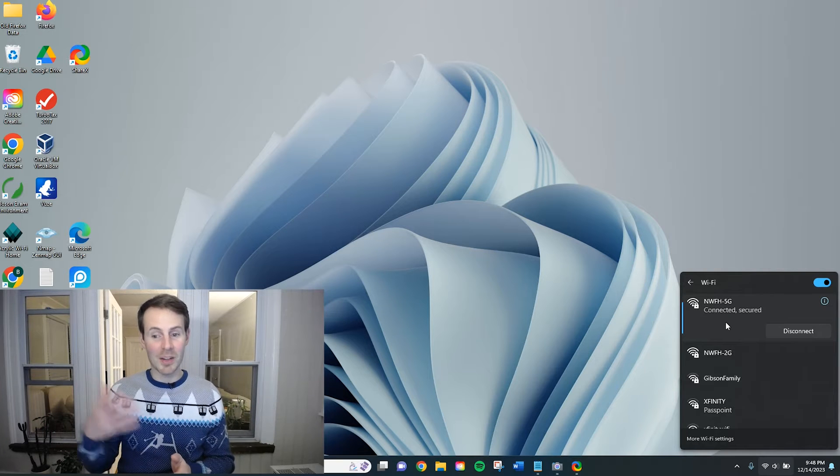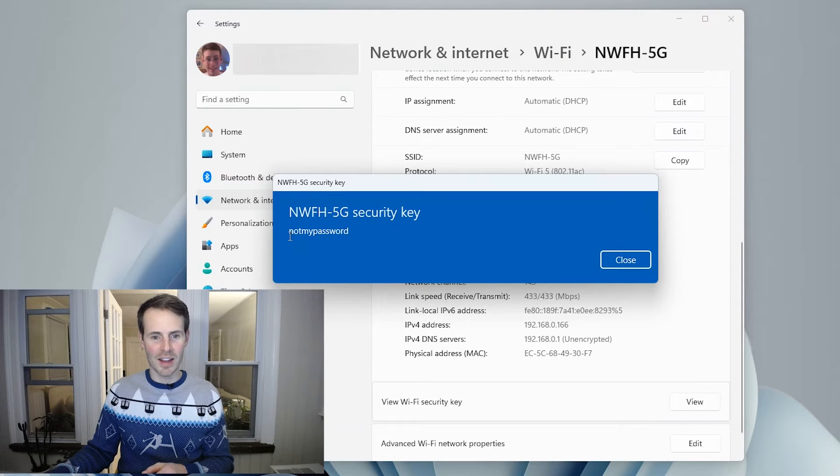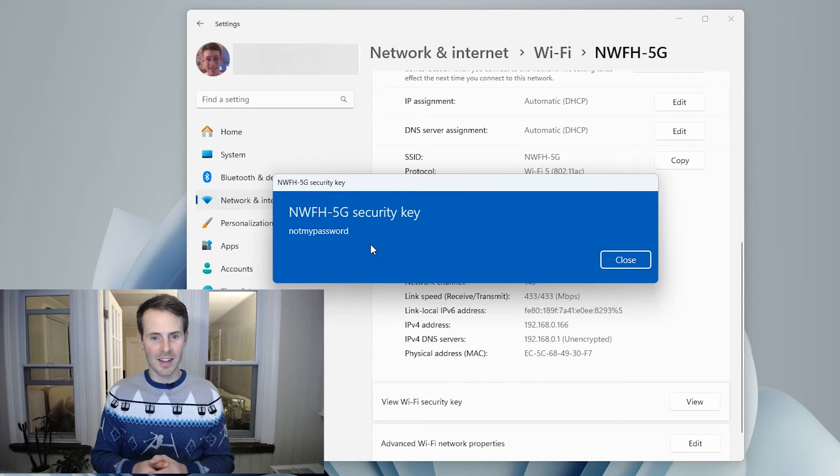This gives us a little more information — it says we're connected and have a secure connection to NWFH 5G. The next thing we want to do is click the informational button to display the properties of the wireless network. Here you'll see where it says 'View Wi-Fi network security key' — that's just a fancy way of saying the password. Click View, and there it is: the Wi-Fi password for the NWFH 5G network is 'not my password'. It's as quick and easy as that.